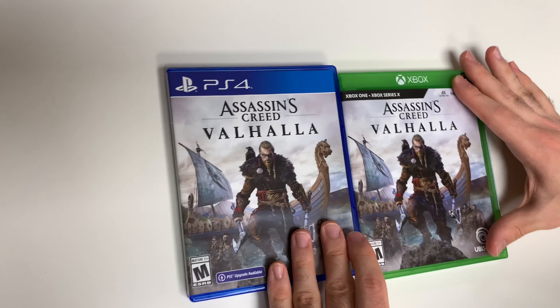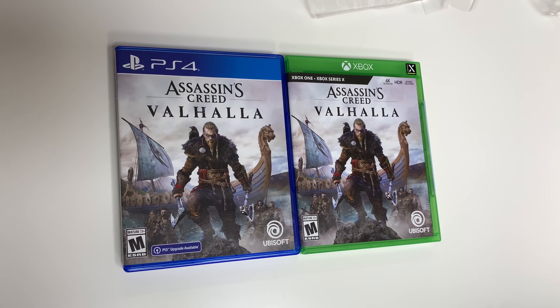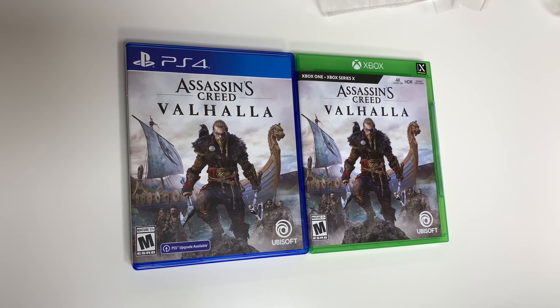And that'll do it for this unboxing of Assassin's Creed Valhalla for the PS4 and the Xbox. As always, thank you guys for staying tuned to PopNGames for these unboxings. If you enjoyed this one you can let us know by liking, commenting, subscribing, and clicking that bell. Thank you for watching, bye bye!